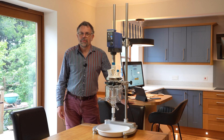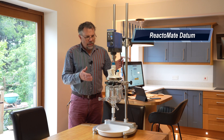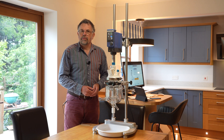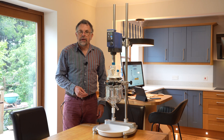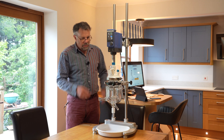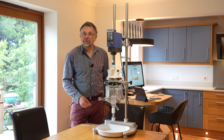Welcome to Ascent. My name is Martin Fordham and today I'd like to introduce you to our Reactimate Datum system. This Reactimate support system is suitable for vessels from 100 millilitres volume up to 5 litres volume. Currently in here I have a vacuum jacketed 500 millilitre vessel, and as you can see it's a very fine looking piece of apparatus. Let's look at some more details in close-up.